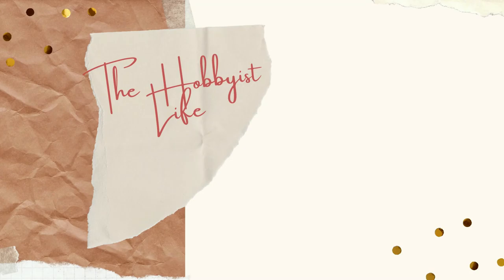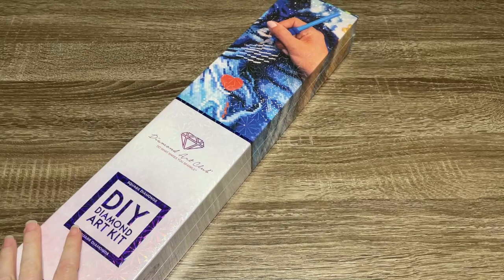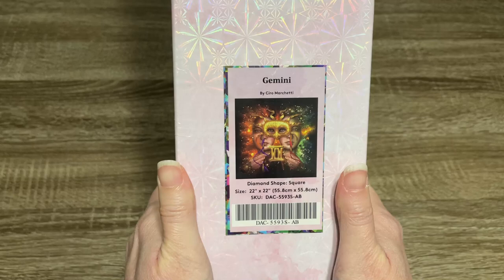Hi y'all, it's Skye, and thanks for visiting my channel. Welcome to another very special Diamond Art Club sneak peek. This is one of the Black Friday kits. Let me go ahead and show you which one it is.